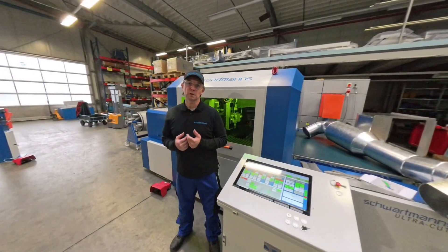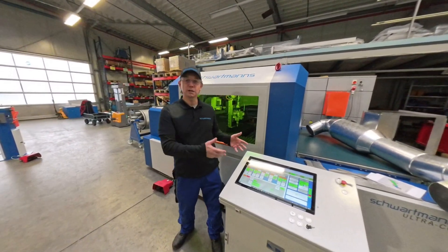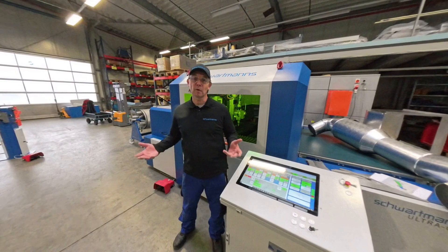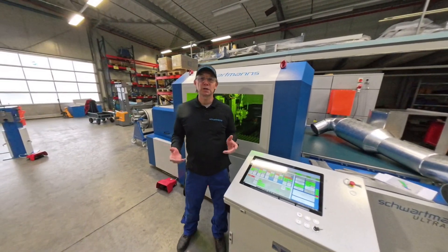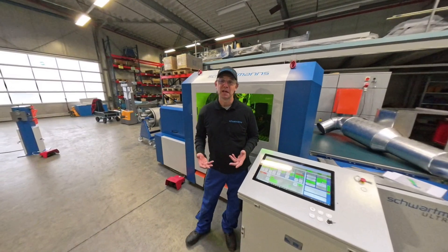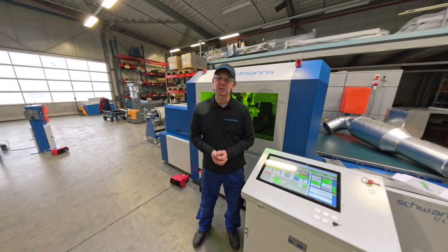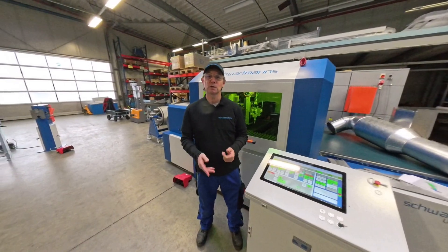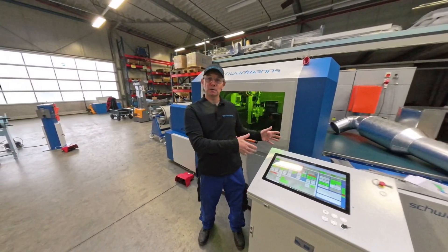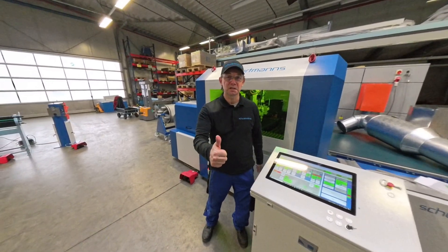For me it was a special day because I now have new experience with a laser cutting machine. I had never cut with one before. The UltraCut is really an ultimate machine. Go to the video description for a direct link to Schwartmann's for more information about this machine. Don't forget to give a thumbs up, thank you for watching, and see you in the next video.